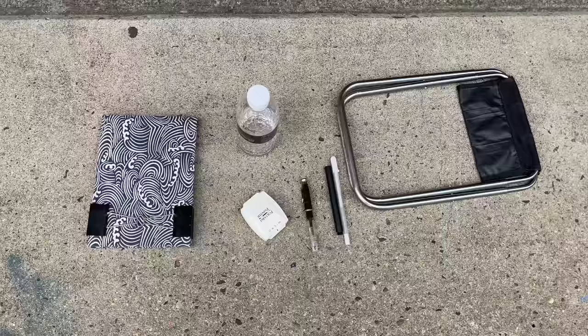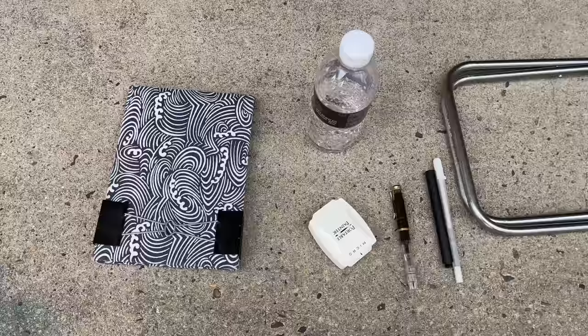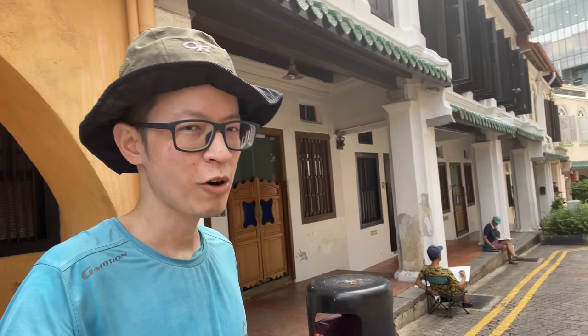My next tip for you is not to bring too many tools and supplies out because you may not use all of them, and also carrying all these items can be quite heavy and tire you out quite quickly. So what I usually bring are my clips, watercolor sketchbook, watercolor box, my fountain pen with waterproof ink, a portable brush, white gel pen, a bottle of water, and a portable stool. A portable stool is very useful because it allows you to sit anywhere you like. Sketching with your friends is way more fun than sketching alone because you can chat and check out each other's art supplies and see what they have drawn.